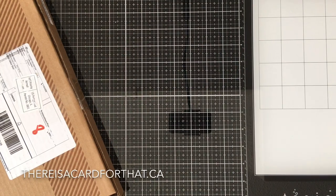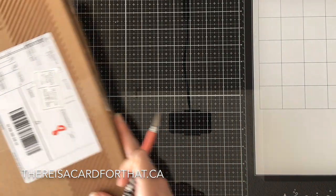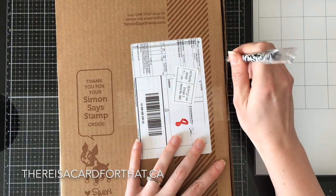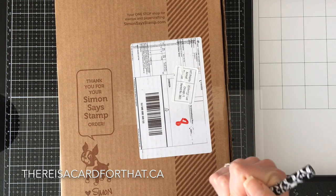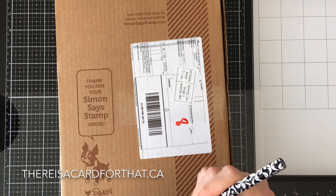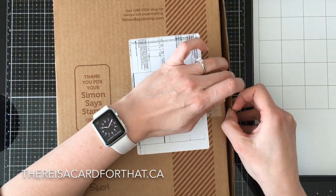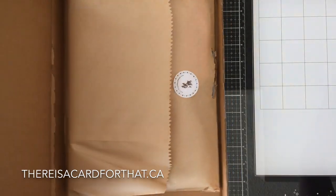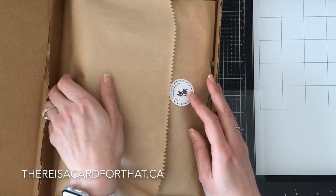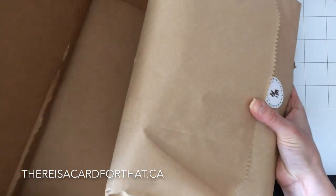Hello everyone, it's Trina here from thereisacardforthat.ca and today I am doing an unboxing for the Simon Says Stamp limited edition Valentine's Day card kit. This is not the monthly subscription one — this is the one that you buy separately. I know it's right before Valentine's Day and I'm really glad that this one came on time.